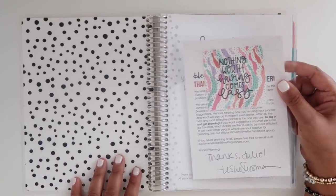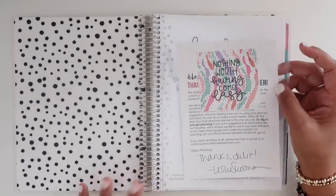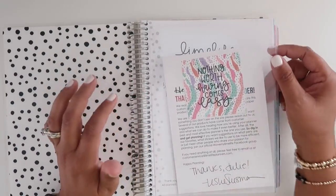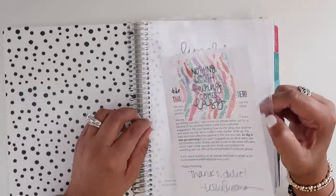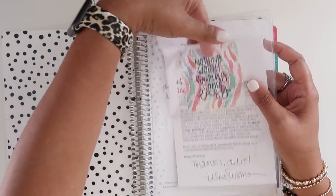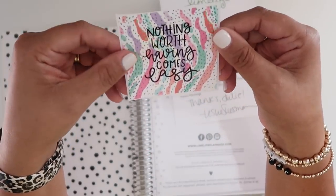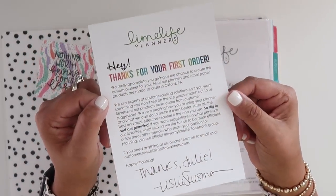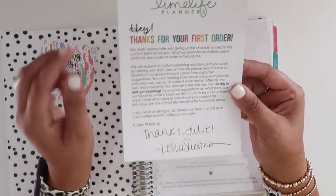I honestly don't remember adding this clear folder insert, but I'm glad it's here — it's also an option over at Plum Paper, which is really nice. I like these folders a lot. It came with a little sticker that says 'nothing worth having comes easy,' which is pretty cute, and a note that said 'thanks for your first order,' because this was indeed my first order with Lime Life — a little note from the team, which is really nice.